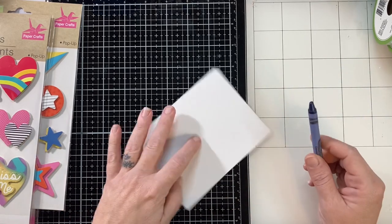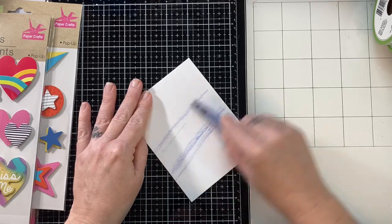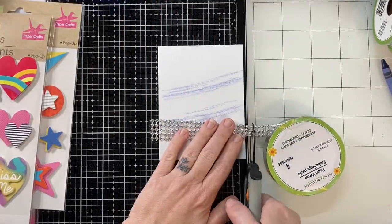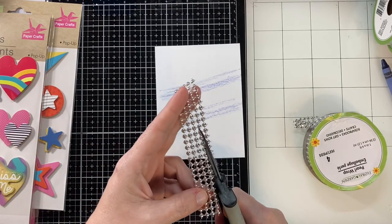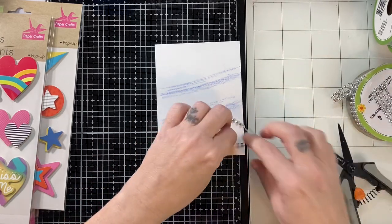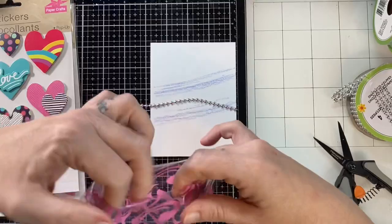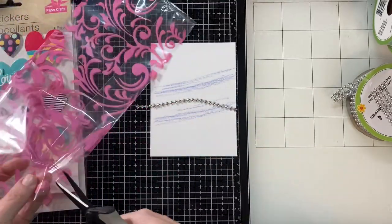My Dollar Tree had Crayola brand crayons. I didn't buy them. I'm going to tell you right now that if I saw it at the Dollar Tree but I already had it, I was not going to buy it. Just like I wouldn't suggest you buy things when you can use your stash, I'm going to use my stash too. But I did buy things because I wanted you to see a haul and get lots of ideas of what's currently at my Dollar Tree. I know all the Dollar Trees are different — we don't have any stamps or dies at mine — but they did have the stickers, so I was excited about that.